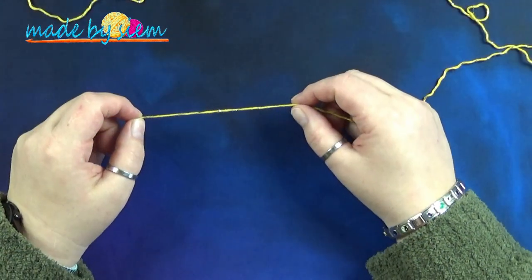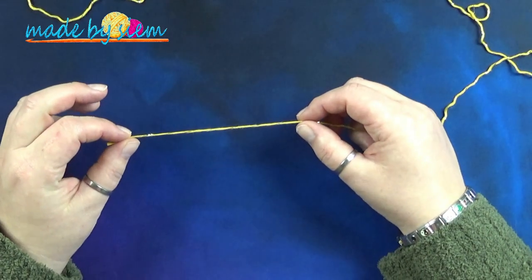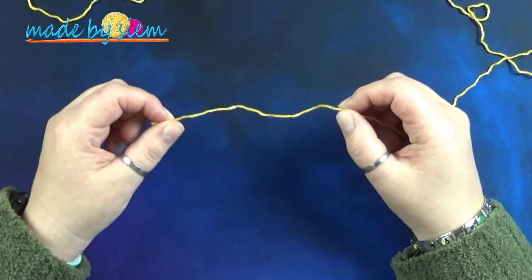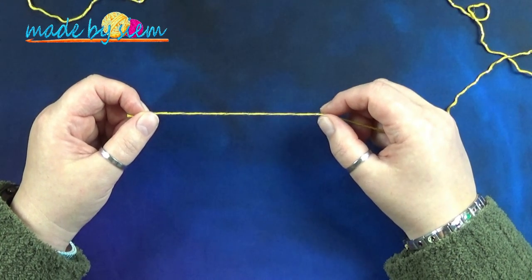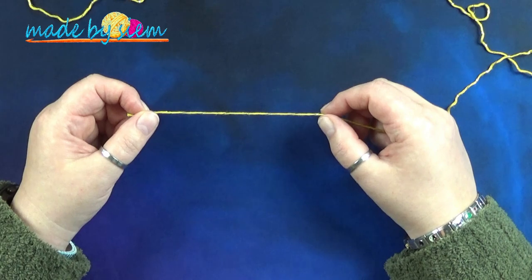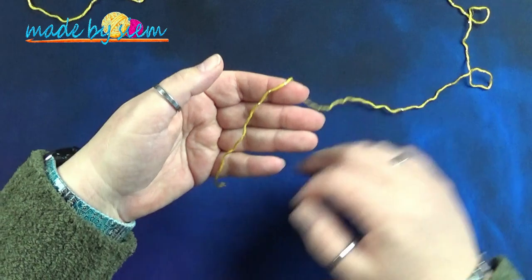Als je met twee kleuren werkt, begin je nu met kleur A. Ik ga beginnen met het maken van een magische ring. Maar als je dat lastig vindt, kan je ook gewoon vier lossen opzetten en die sluiten tot een ring met een halve vaste in de eerste los. Maar ik ga een magische ring maken.